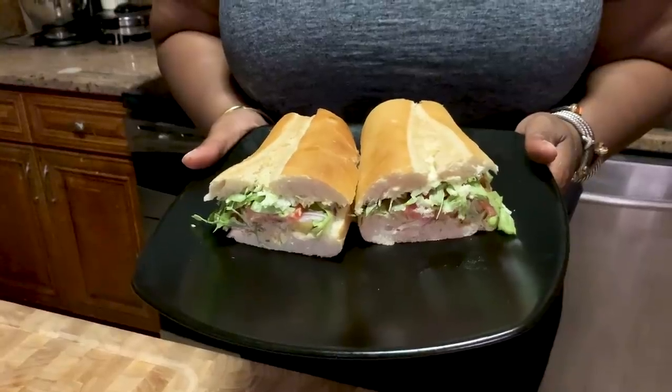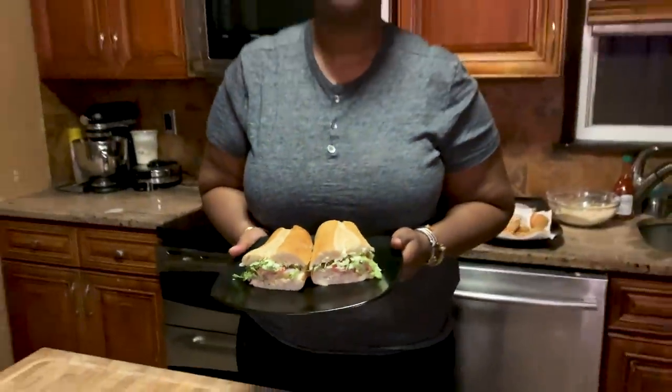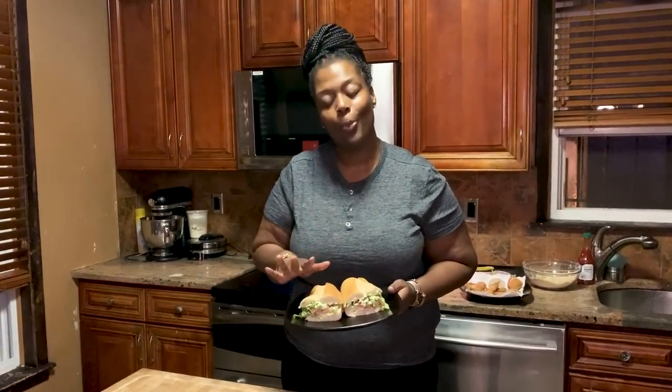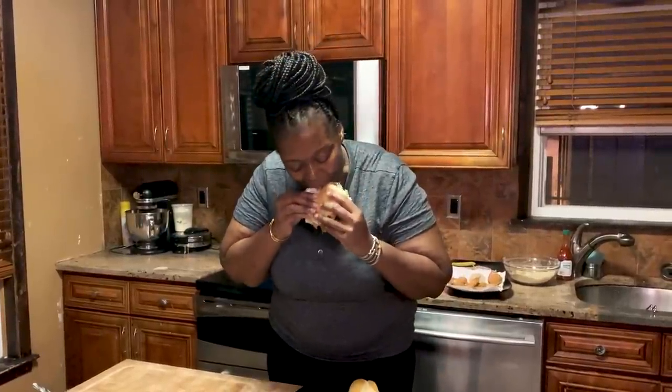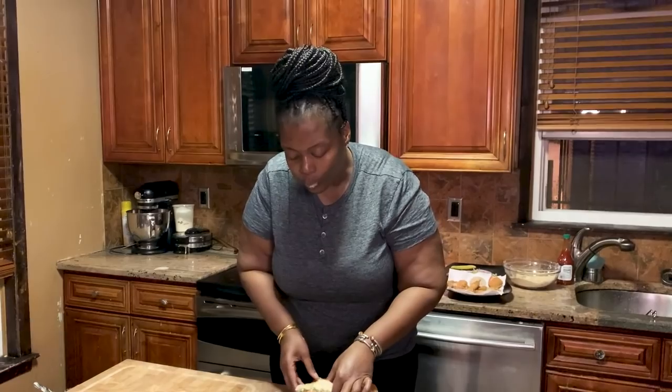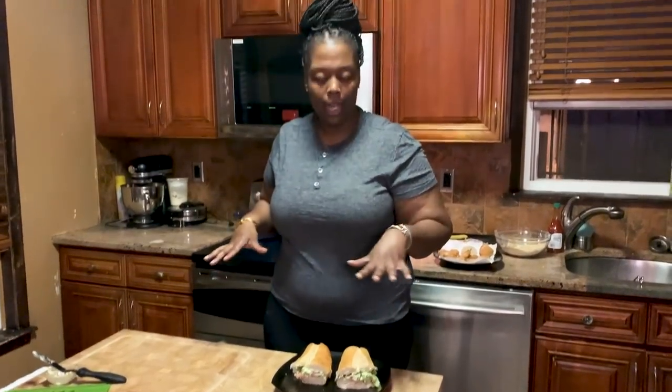And there you guys have it — an authentic New Orleans po'boy. Here is our finished authentic-style New Orleans po'boy, and now the best part: we're going to taste. Mmm, oh my gosh, that's so good! This is exactly like I remember going to New Orleans with my mom when I was a child. It's very reminiscent of that French Quarter, bringing it back to my childhood.